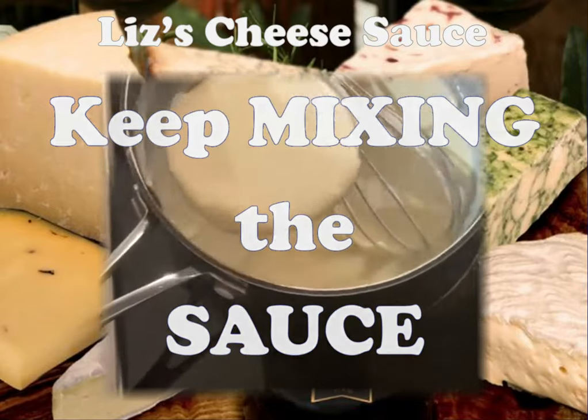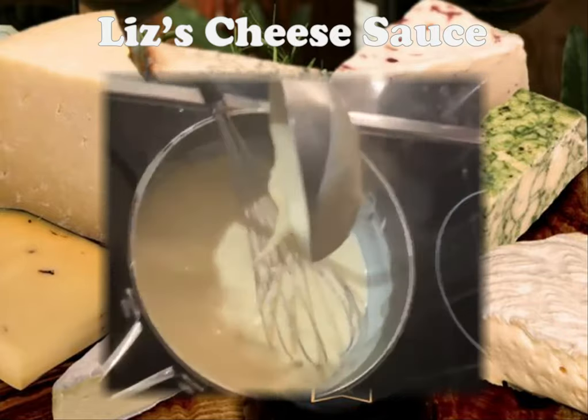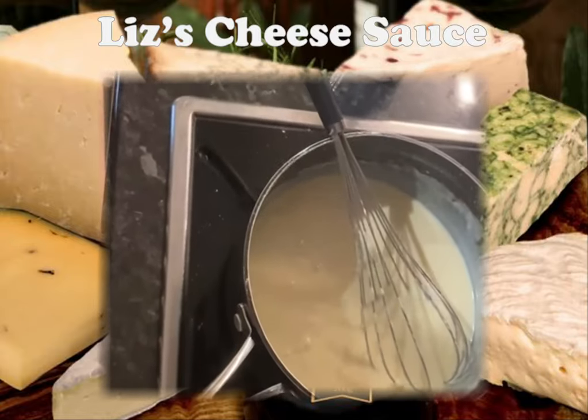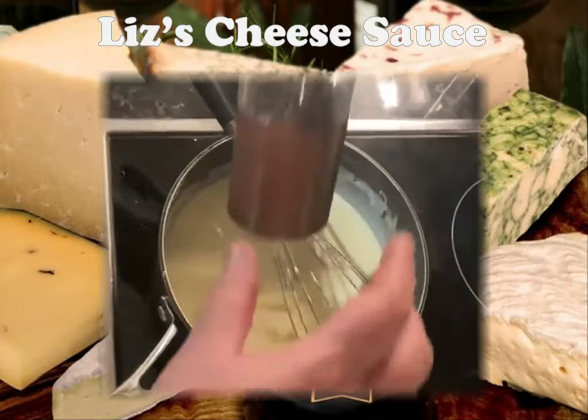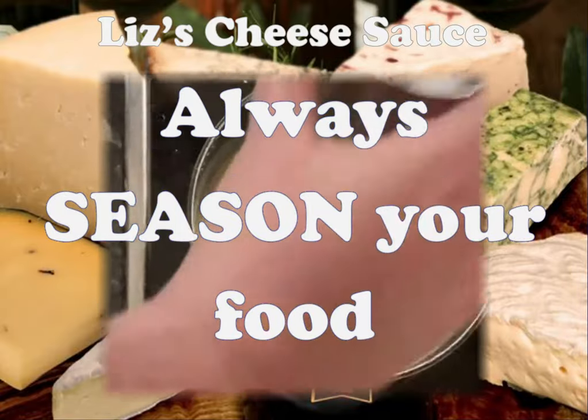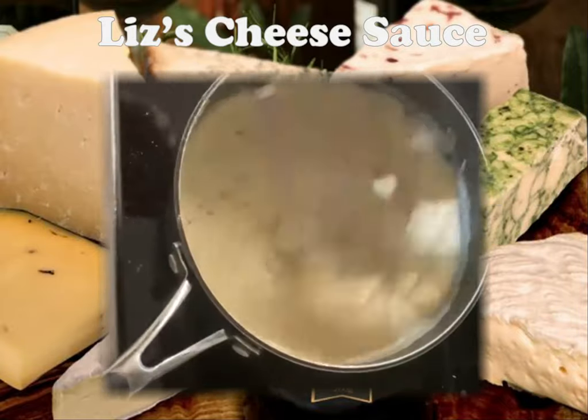We've now got a really nice pouring texture, and that is the perfect consistency. I'm just going to add some black pepper and some sea salt and give that a mix.